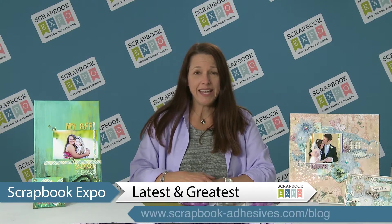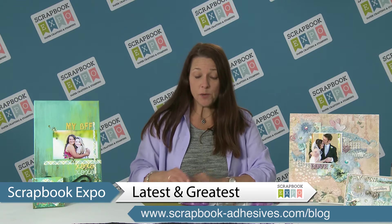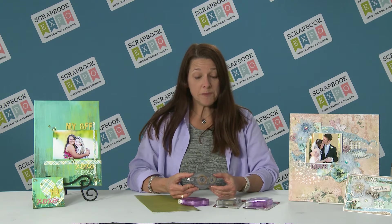Hi, my name is Beth Pingree. I'm with Scrapbook Adhesives by 3L and I'm here to talk to you with Scrapbook Expo about some of our newest products. I have two new Easy Runners to show you today. The first one is our Easy Runner Ultra — a great adhesive in our refillable dispensers.